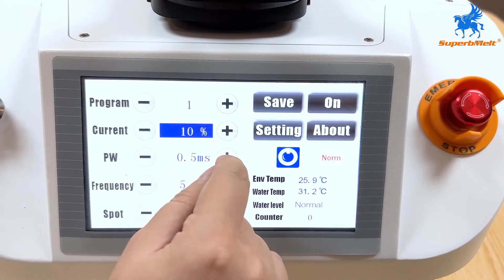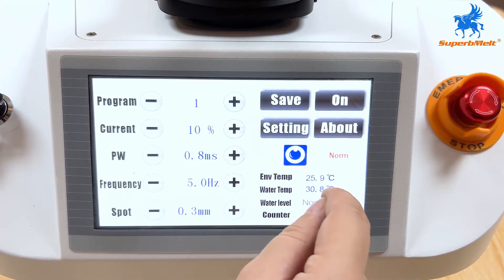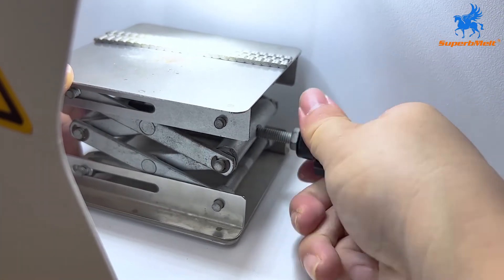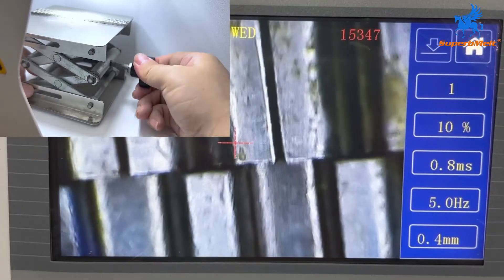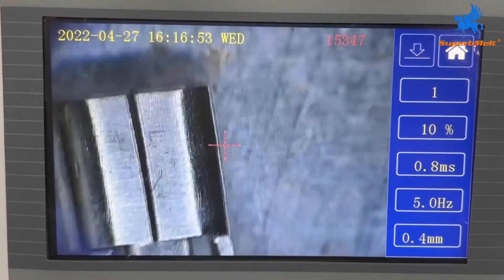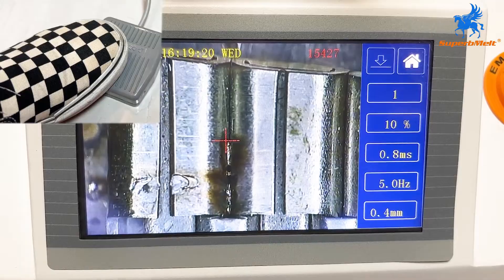Adjust the corresponding parameters according to the different welding materials. Adjust the level of the auxiliary equipment so that the welding materials appear clearly on the display screen. Align the position with the cross on the screen and step on the pedal to start welding.